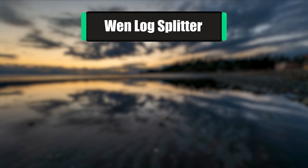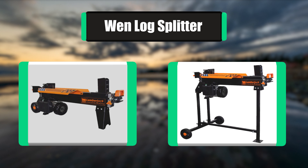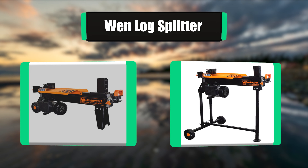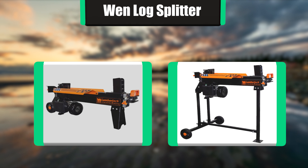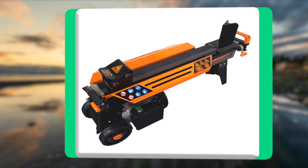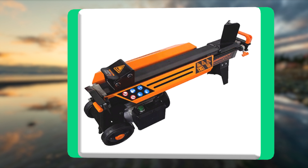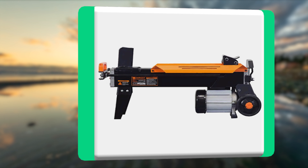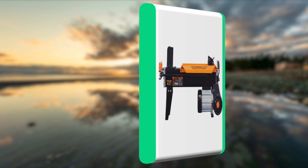Number 2: WEN Log Splitter. Remember when you had 13,000 pounds of log cracking pressure all in the palm of your hands? Quickly transform logs into firewood with the WEN 6.5-ton electric log splitter. This unit features a powerful 15-amp, 2.5-horsepower motor to make easy work of logs up to 10 inches in diameter and 20.5 inches in length.